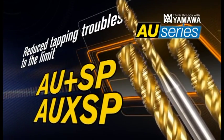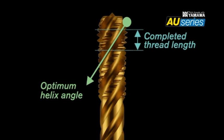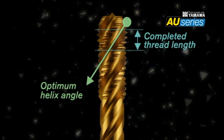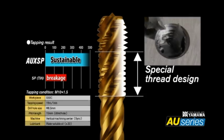The unique flute design of the spiral flute taps ejects fine, curly chips upward. Ideal combinations of spiral angle and thread length prevent stringy chips. A special thread design combines complete and grind-off threads, reducing the risk of chipping by chip jamming or even tap breakage.